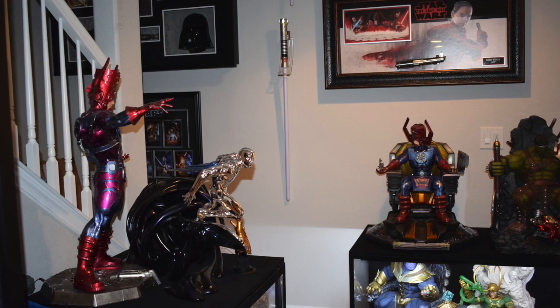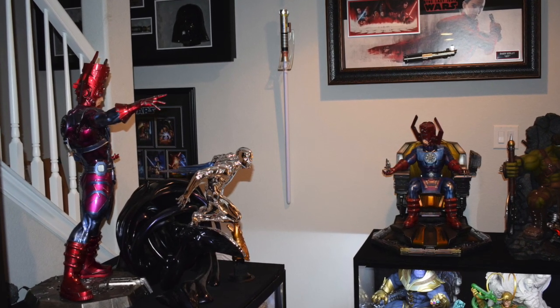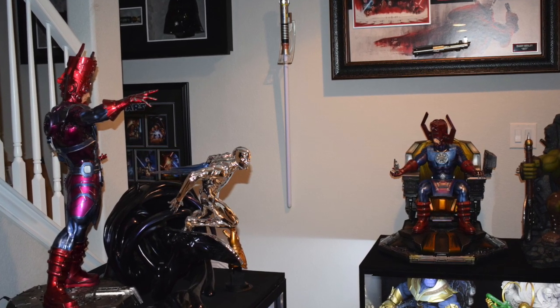I actually already own two Galactus statues. I have the original Sideshow Galactus maquette with my favorite piece, the Silver Surfer. And then I have a Galactus on Throne with my entire Throne collection.